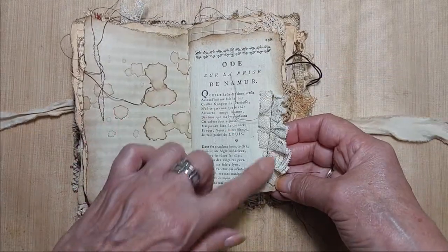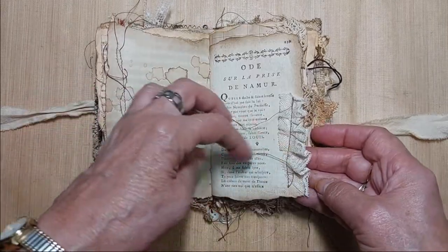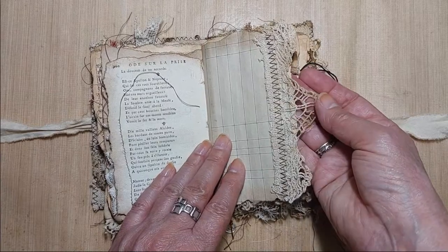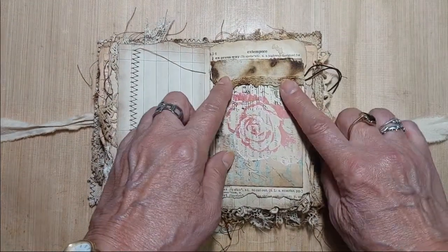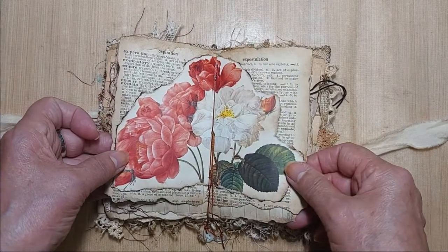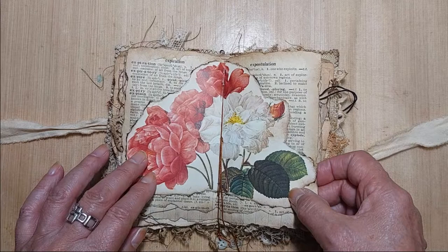This is a page from a book I have from the 1700s — this is nice rag paper. If you've never felt rag paper before — and just a scrunched-up piece of lace, some old tattered lace. This just opens up for extra journaling here, and in the center is just a flower image.